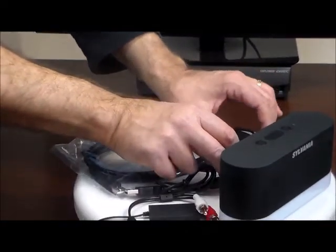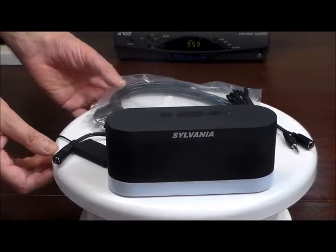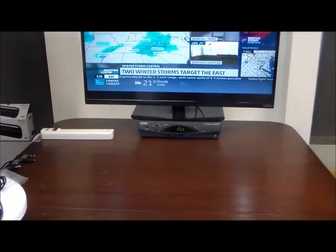Don't let all this worry you — it's simple. 1-2-3-A-B-C. We're going to go ahead and show you how all this hooks up to the TV.